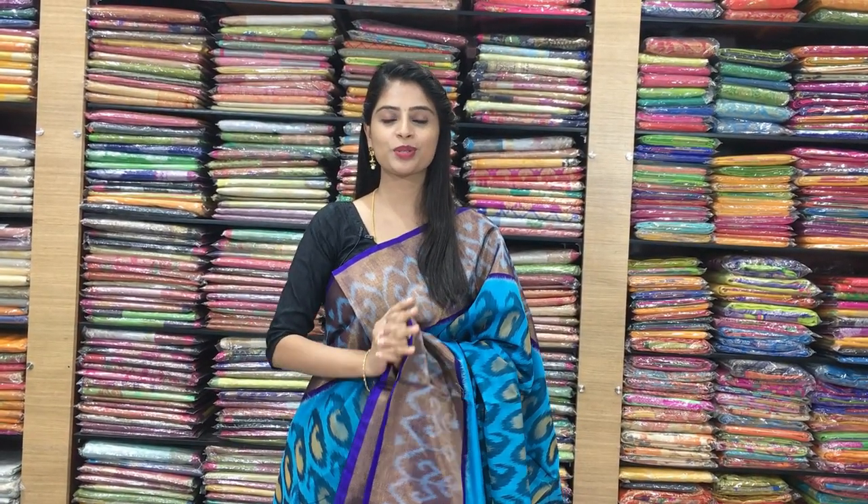Hello all. Namaste. Welcome to Vijay Brothers. This is Monica. Today I am back with Ikat Sarees and Ikat Sikcos. There are so many beautiful sarees with big border, small border and weaving. So let's quickly get started with the video.